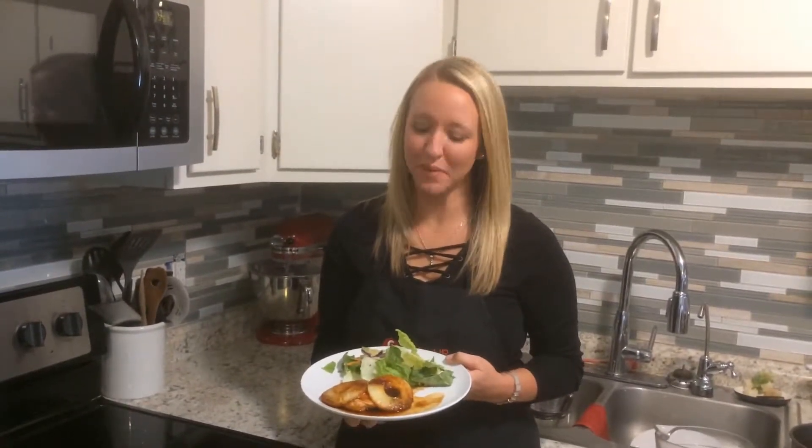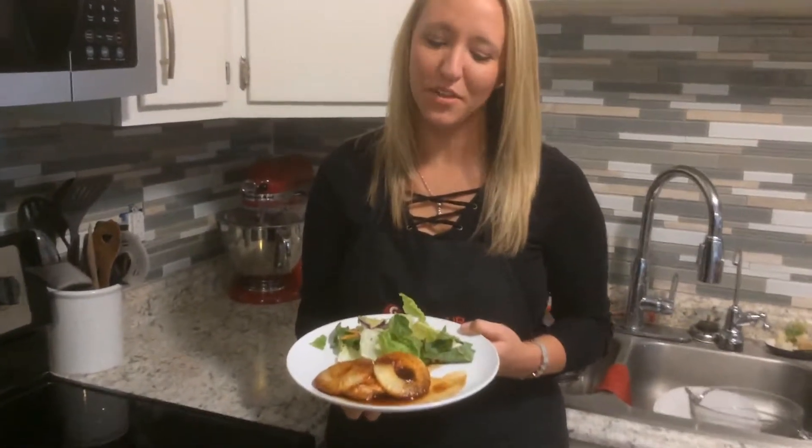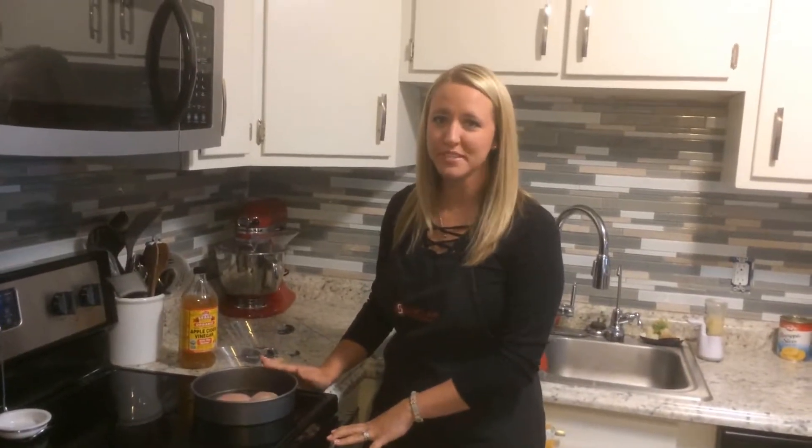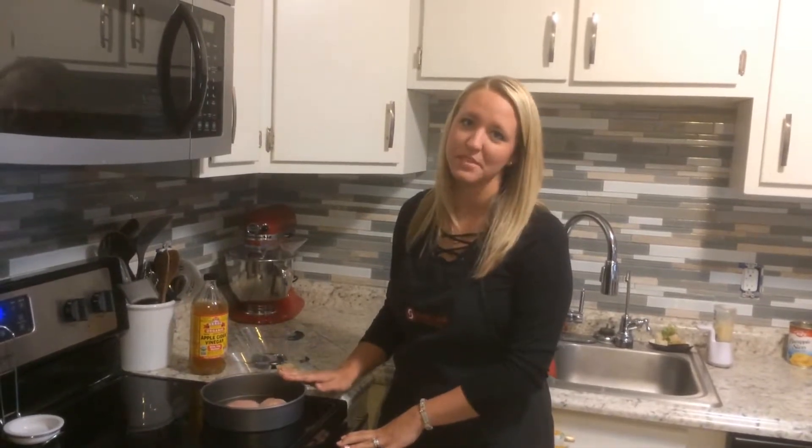Today's recipe is my grandma's Hawaiian pineapple chicken. She used to make this all the time for us when we were growing up and we loved it. I'm just gonna make enough for two chicken breasts, but you can easily double this recipe to make four.